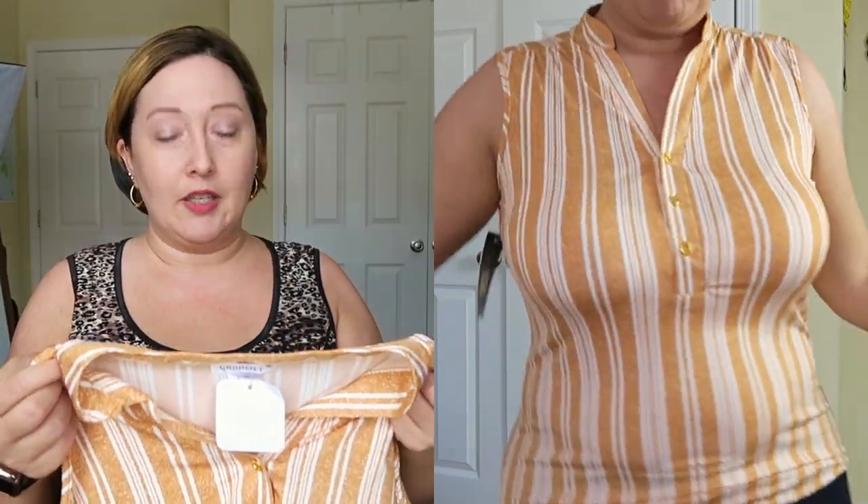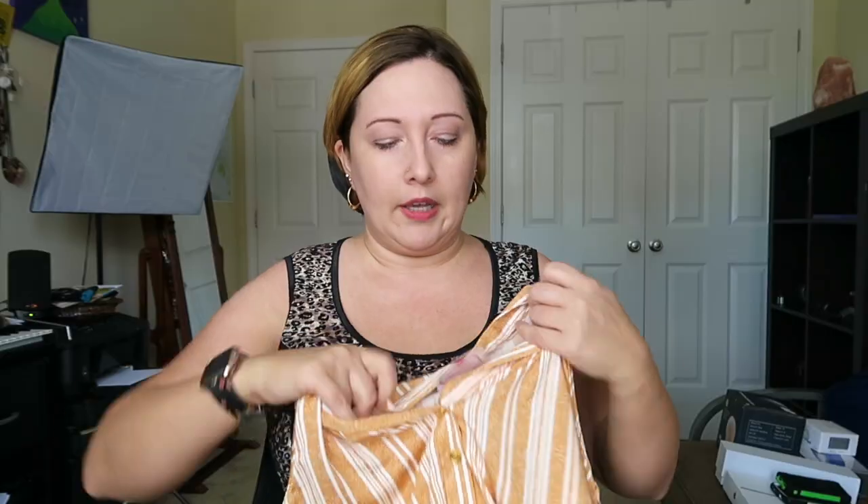The first item is a top from Shanley, size medium. As you know, sizing can range for different companies, so don't beat yourself up if you're a different size — it's just whatever fits. This is a mustard yellow vertical striped sleeveless top — thankfully it has vertical stripes! This is the Zane Mustard, retailing for $24.49.